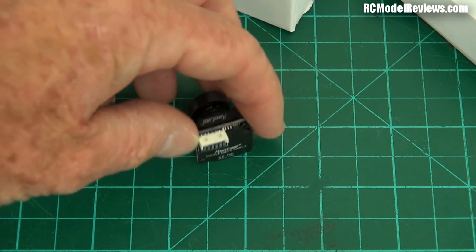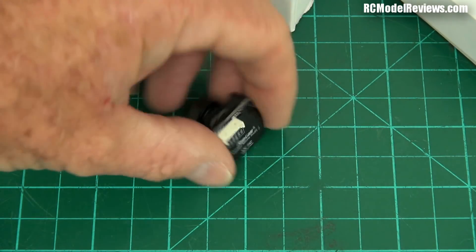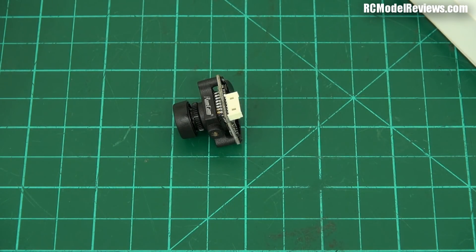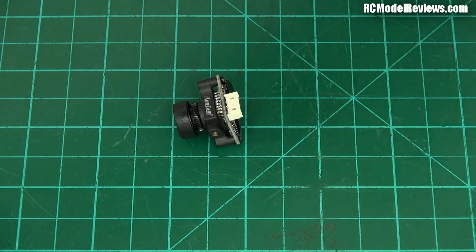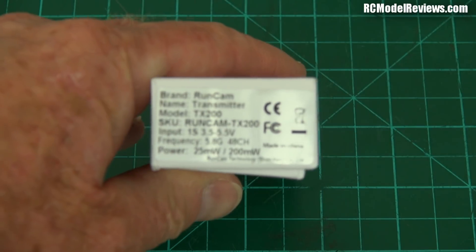So they've just added the OSD to this, and I thought, that's good — that's nice. This is a nice small light camera and I have a project or two lined up for this. Yeah, I'll get around to reviewing it, I suppose. Then I looked at the other box, and my interest was peaked anyway.